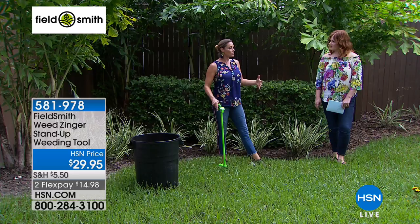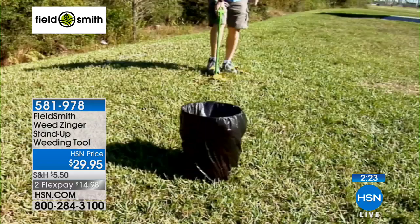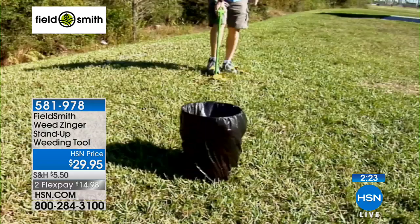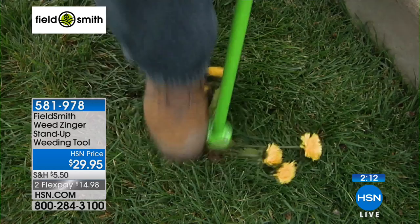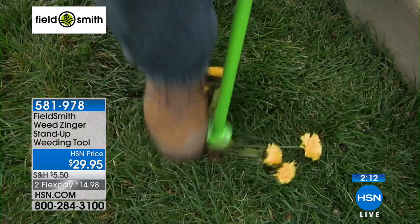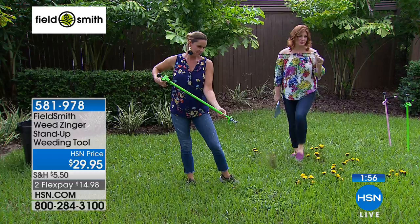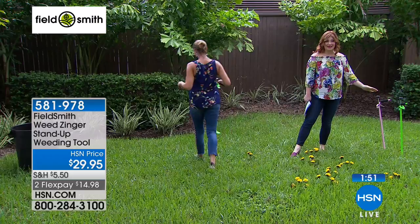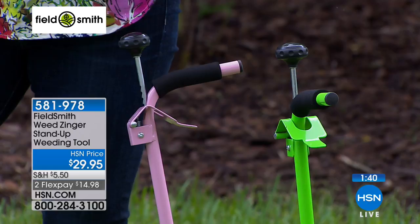It's the most frustrating, annoying, aggravating chore. No one wants to weed. Look at the before and after — the weeds are a nuisance and they're unsightly. It's kind of like a game — like cornhole — launching them. It's also good for your spirits because now you get to have a beautiful yard. At $29.95 with two colors, pink and green, they're selling neck and neck. We have less than 400 in each remaining. The green is the most popular and will likely sell out first on two flexible payments of $14.98.